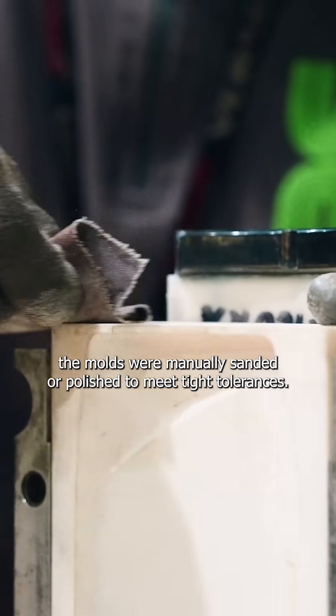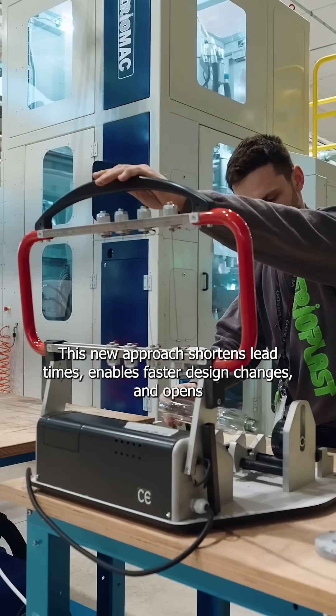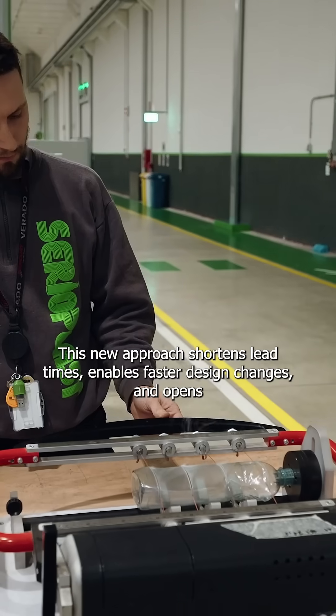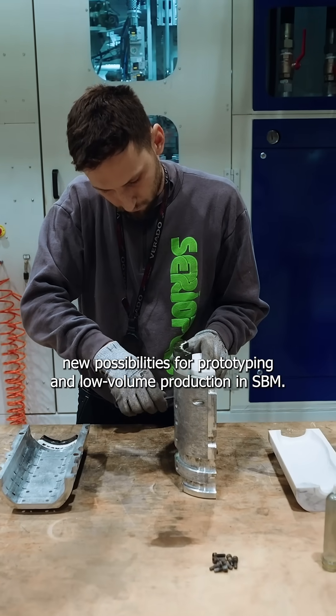After printing, the molds were manually sanded or polished to meet tight tolerances. This new approach shortens lead times, enables faster design changes, and opens new possibilities for prototyping and low-volume production in stretch blow molding.